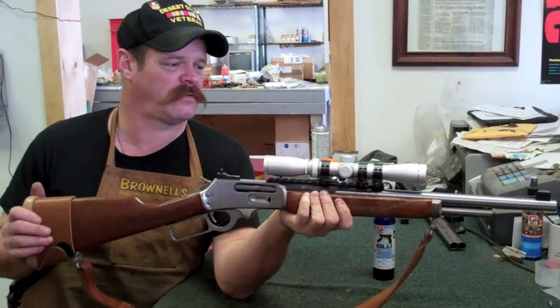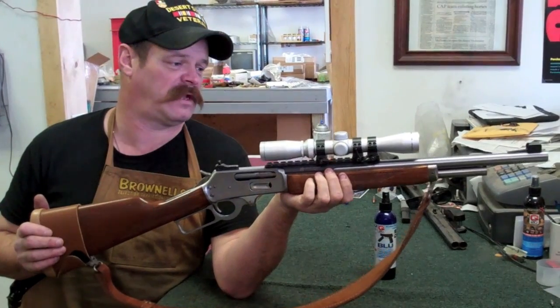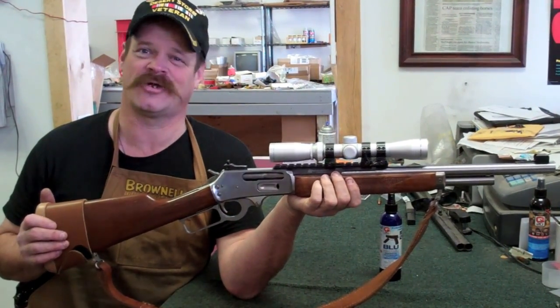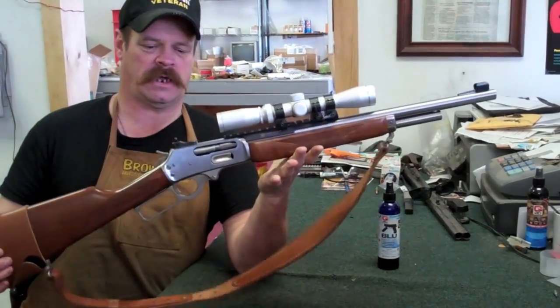Just before you disassemble any rifle, the first thing you want to do is make sure the gun's not loaded. You'd think that's common sense, but you'd be surprised at how many people I've encountered that have actually tried to clean the rifle with bullets in it — that's not a good combination. So we'll open the lever up, make sure it's empty, and let's get started.